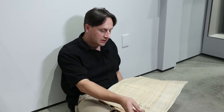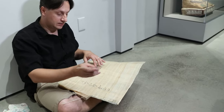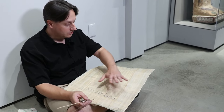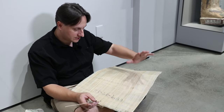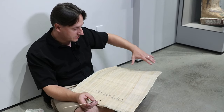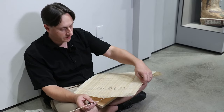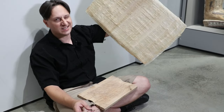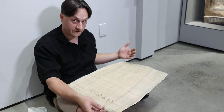Preferentially, people wrote on documents starting from the right and going to the left, as in Arabic or Hebrew today. For a papyrus, you want to start on the side where the grain of the papyrus is horizontal — that's called the recto, and it's the preferential writing surface. If there's already text on that side, you can use the other side, called the verso, though it's not as easy.